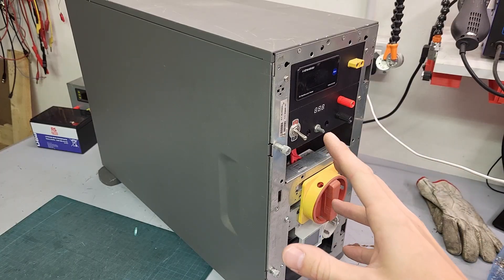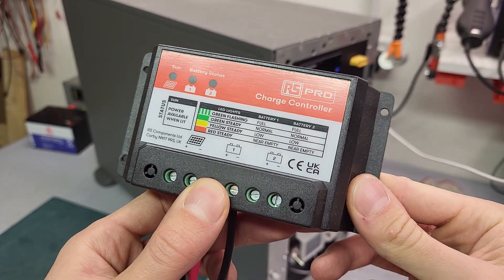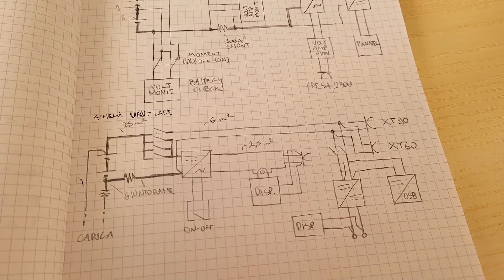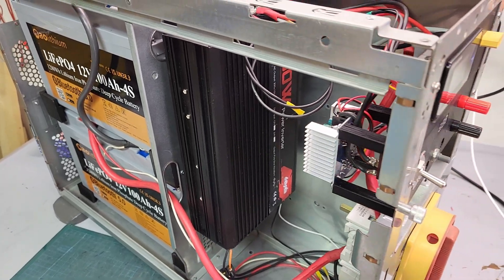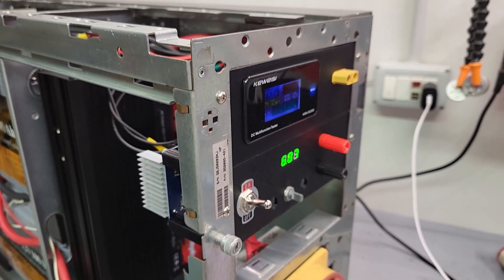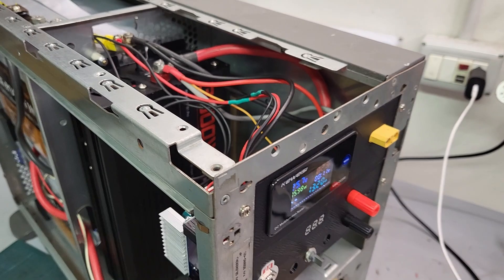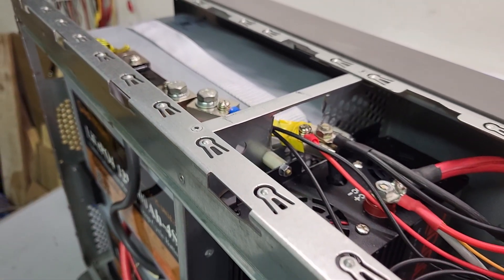You will see this power station in action in future videos, and the next steps will be managing battery charging — like using solar panels and an MPPT charge controller. If you are curious about the wiring diagram, it's included here and will also be published on my social pages. I'm super grateful for your attention — please consider leaving a like and a comment, and subscribe to the AT Lab channel. Check out my social media on Patreon, Telegram, Instagram, and Facebook to stay updated. See you in the next video, bye bye!